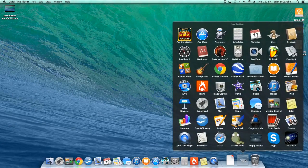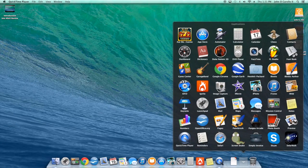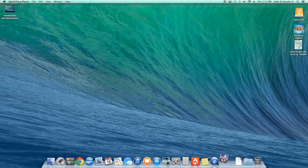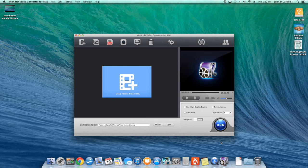First thing you're going to want to do is go down to your applications folder and find the program. There it is — click on it and it's going to open up. Like I said, it's a very simple program. Once it opens up, all the tools are right here right away. You could add movies from iTunes, any kind of movies you have, or create a photo video by dragging in your photos to make a video.